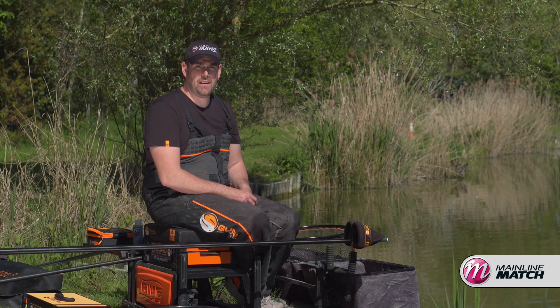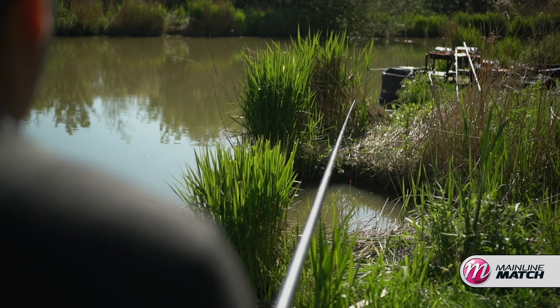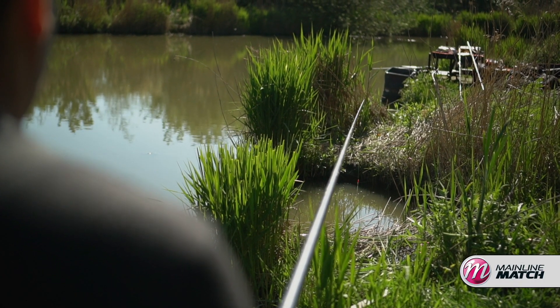Hi, I'm Will Reynolds and we're here today at the lovely Rookery Waters in Cambridgeshire. I've decided to fish today on Magpie Lake, Peg 23.